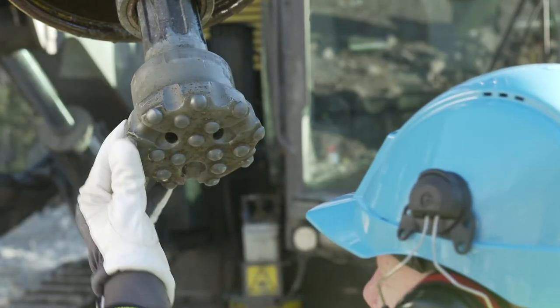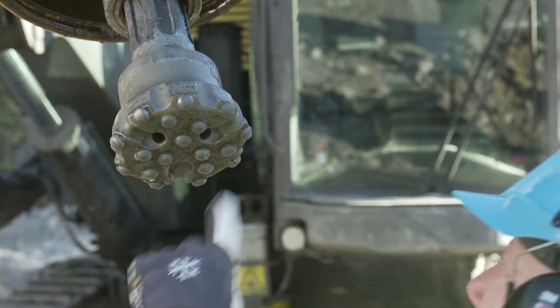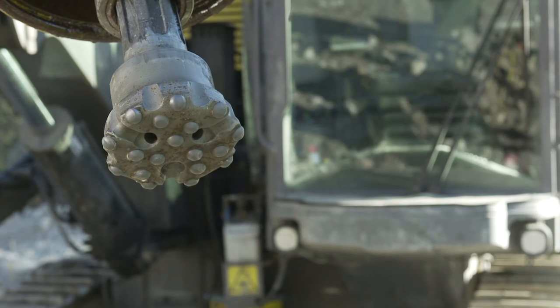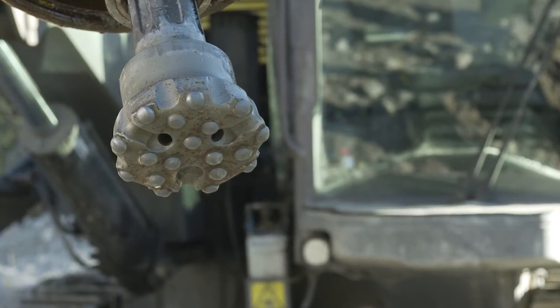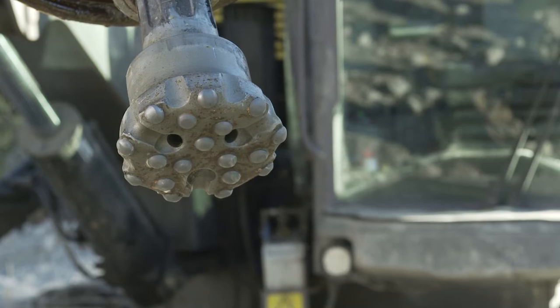Check the bit for wear and damage. The bit should be reground if the wear flat of the buttons is more than one-third of the button diameter. The bit can still be used if one button is damaged, but make sure sharp edges on the button are ground off. The bit should be replaced if two buttons next to each other are damaged.